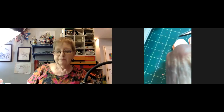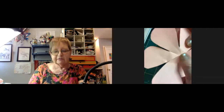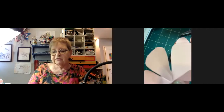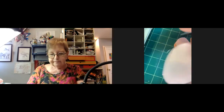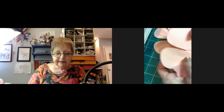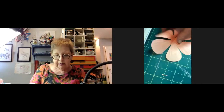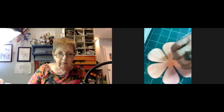A participant asks what she's doing now. Jillian says she's just snipping — a couple of them didn't snip all the way. They all have to be snipped to within about a half inch from the inside. She's layering hers.